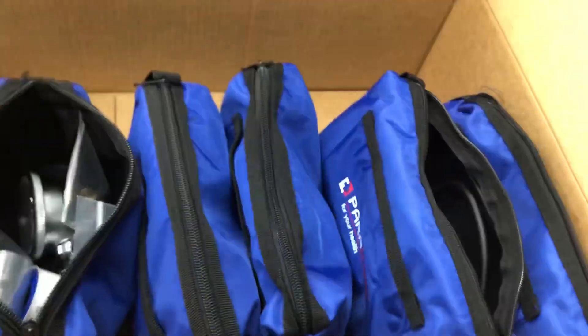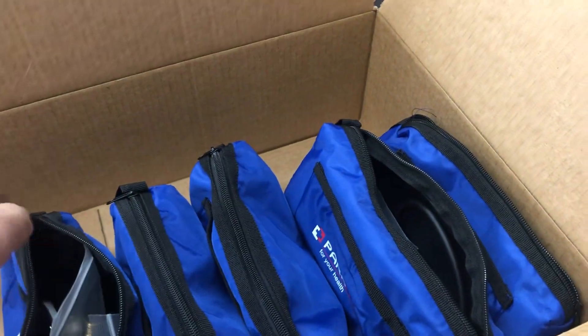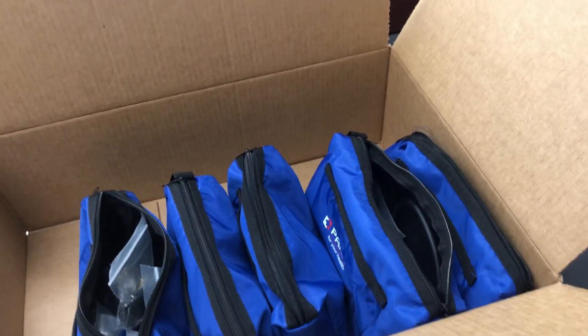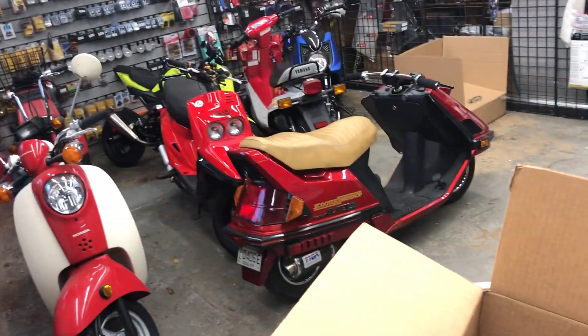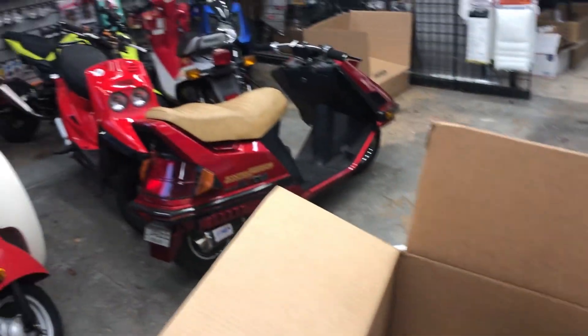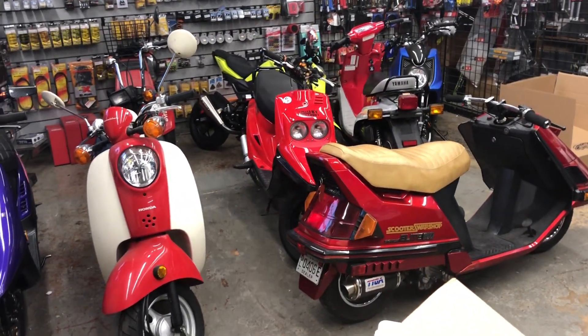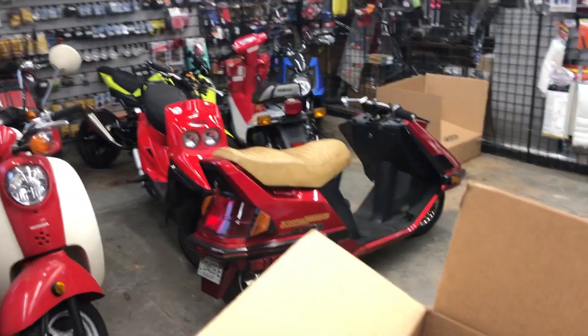So if you guys have any questions, let us know. These kits are all going out today, and I've got to build a bunch more because they're selling pretty quick. Let us know if you guys have any questions, subscribe, and if you guys want any more special tools or something you think would be valuable, feel free to post up and we'll try to make it happen. Thanks, and happy Thanksgiving ahead of time.